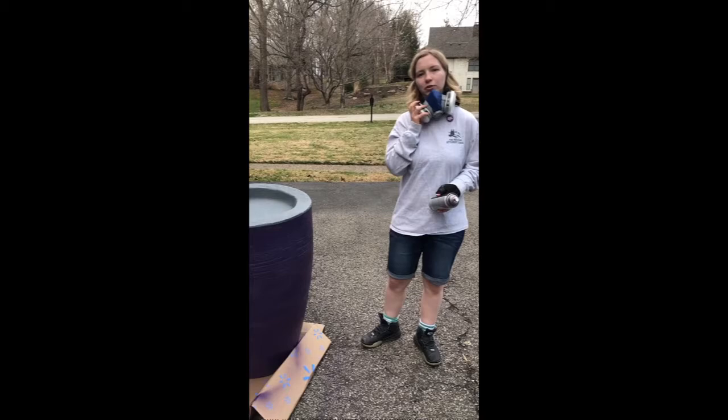Hello, my name is Lauren Akery, and I'm going to put on a base coat for our rain barrel.